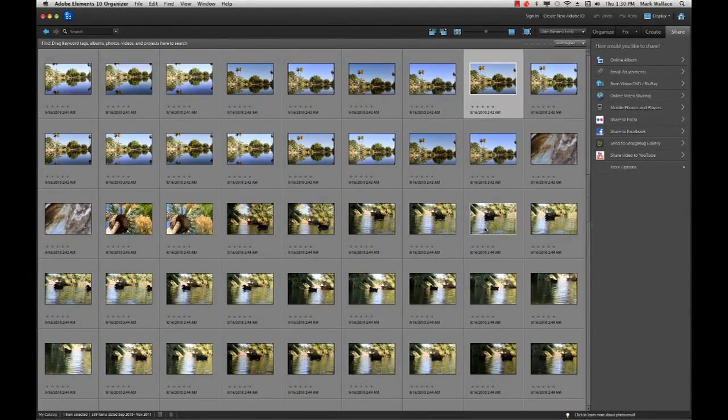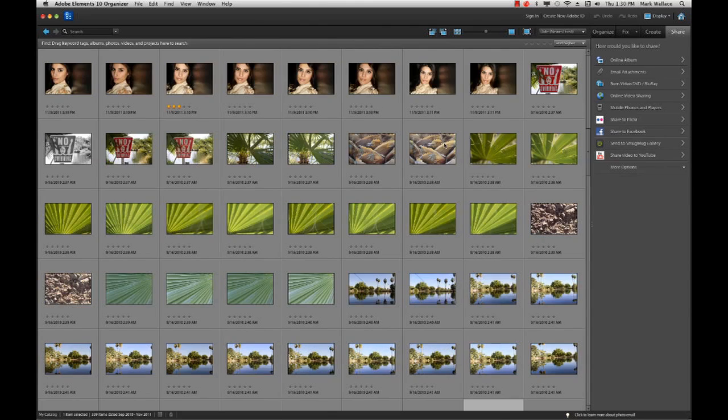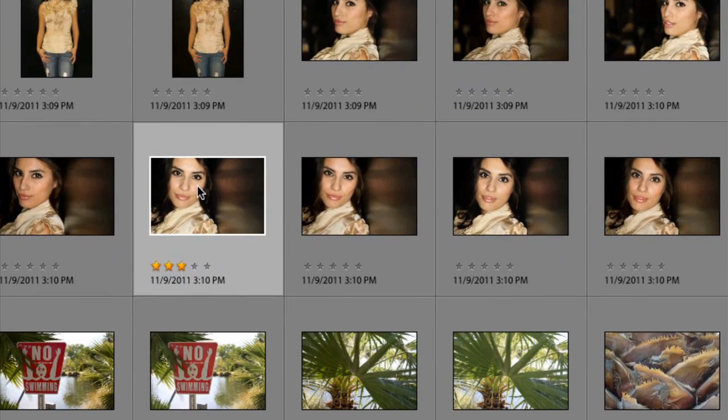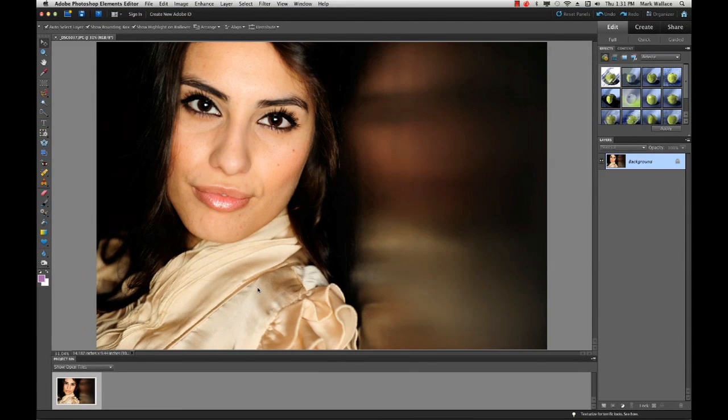The Organizer is a place to organize your files, do quick editing, and share them with friends and family. Now I'd like to show you the Editor, which is more what we'd look at when comparing directly to Photoshop, the big brother. I have a picture here that we shot for the Orbis Ring Flash as part of Adorama TV. I'll right-click it and choose Edit with Photoshop Elements Editor, and it pops right into the editor.